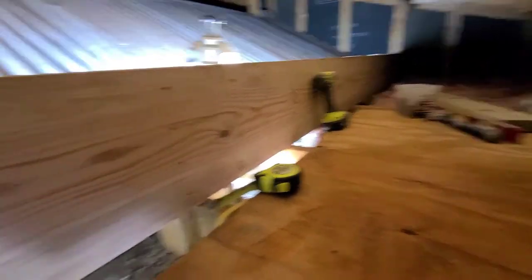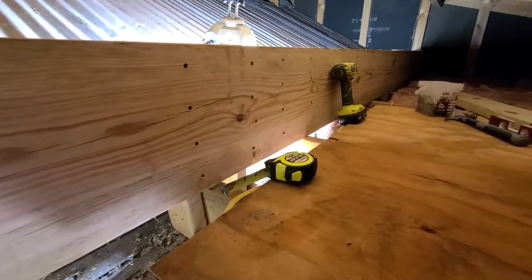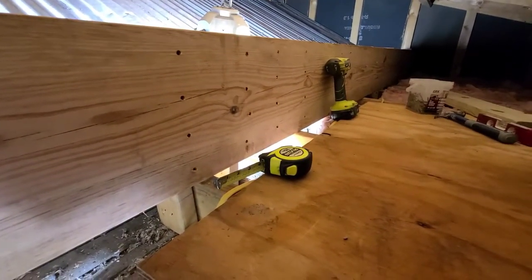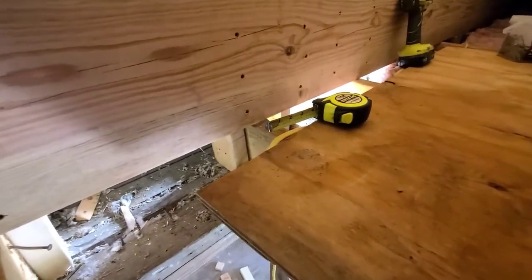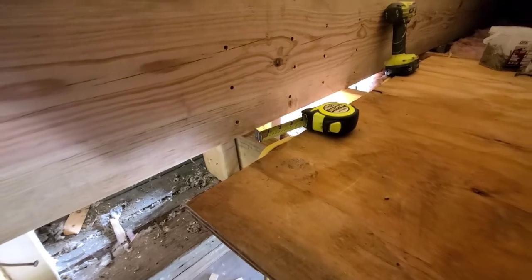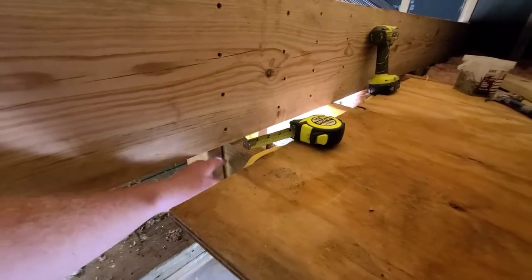And that is the first section of the new beam in place. You can see each soldier got 4 three-and-a-half-inch screws going through the first level of the new beam, and they all got 5 screws going into the rafter that they're supporting on both sides.